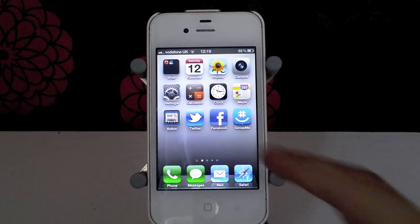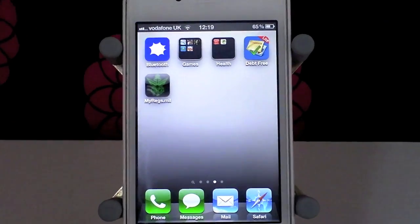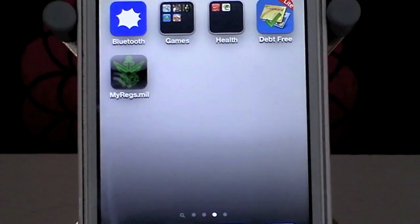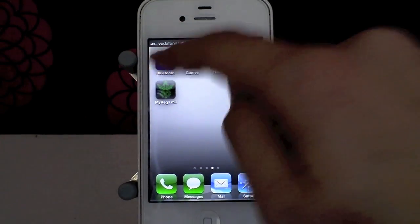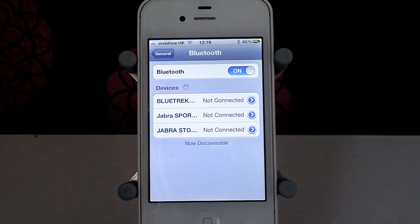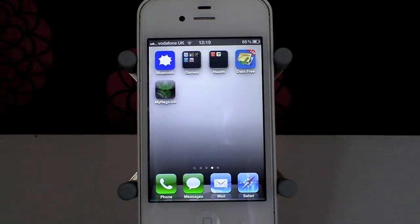I just wanted to bring you a video about how to do this. As you can see, I have this application just here called Bluetooth, and it takes me straight into my Bluetooth menu so I can turn Bluetooth on and off. Now you may be thinking it's SBSettings or SBToggles — it's not — but this is the closest thing you're going to find on an un-jailbroken device, and this is an iPhone 4S, so this is un-jailbroken.